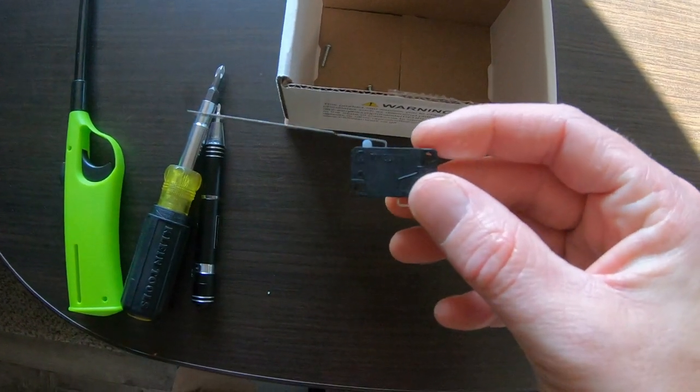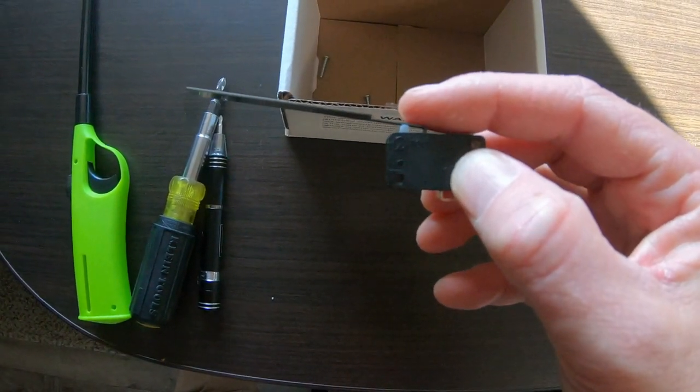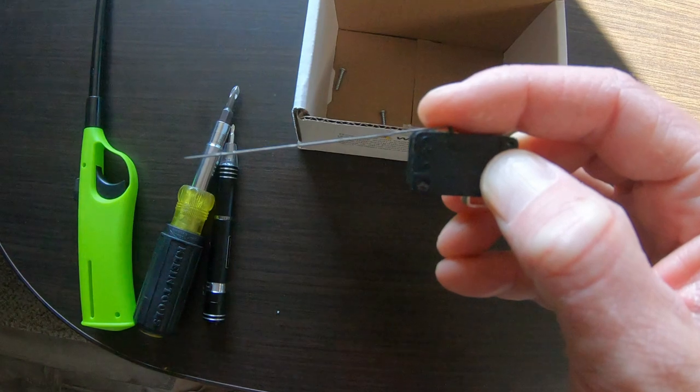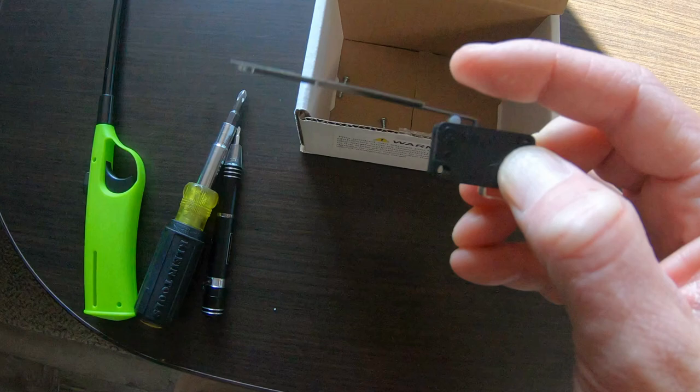The sail switch is basically a micro switch with a metal plate attached to it — which I assume would be the sail — that sticks out into the air flow. Once enough airflow is attained, it pushes the switch down, makes contact, and allows ignition. Also included in the kit are a couple of screws for reattaching the sail switch to the blower assembly.